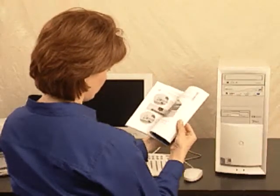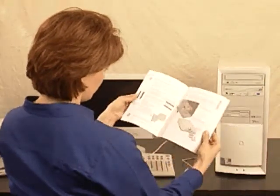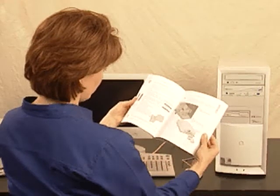When you're ready to install CDWriter Plus in your computer, refer to the user's guide for more detailed information. This concludes the installation video.